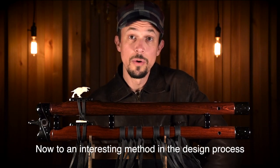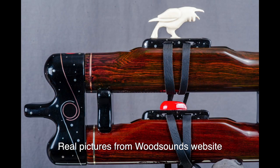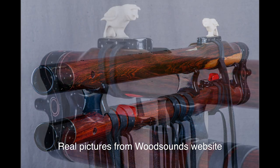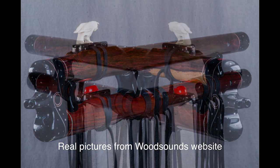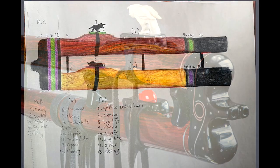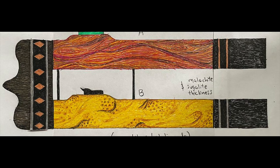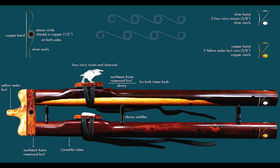I want to share a bit about the design process, because I came up with a way of seeing my ideas and designs as real flutes in pictures. This was so revealing and helpful as I developed the concept that I want to offer this service to people interested in getting a custom made flute. I started with colored pencil drawings, and after getting tired of drawing designs without really knowing how they would look, I started taking snapshots of different parts of flutes from the Wood Sounds website and building my own mock-ups. I finally settled on camatillo flutes using silver and copper to represent the eclipse.